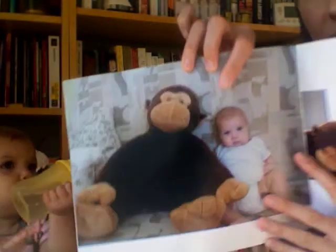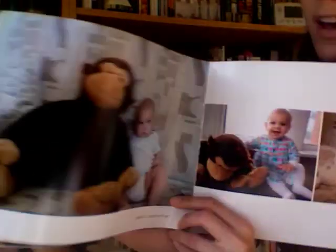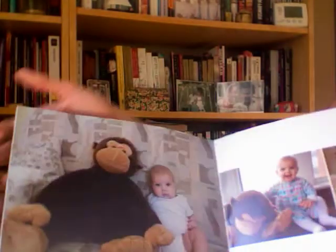It's pretty neat. It's like 60 pages or so. The first photo is from when she was 10 weeks. I mixed all the pictures up, which was pretty fun.